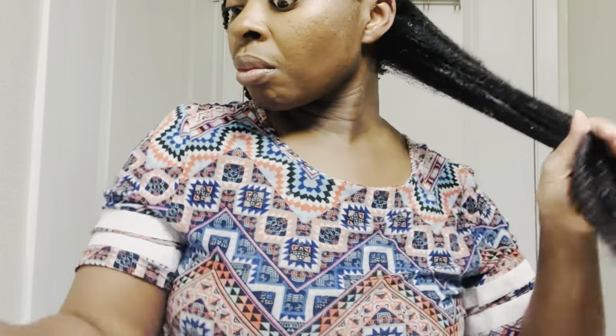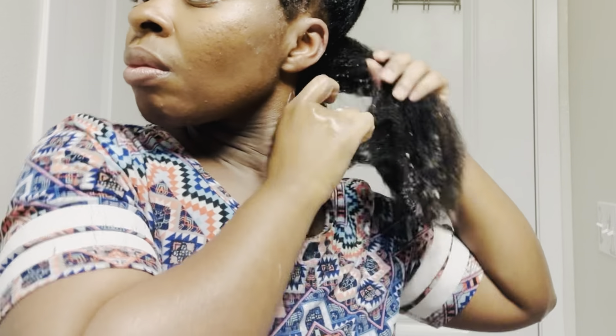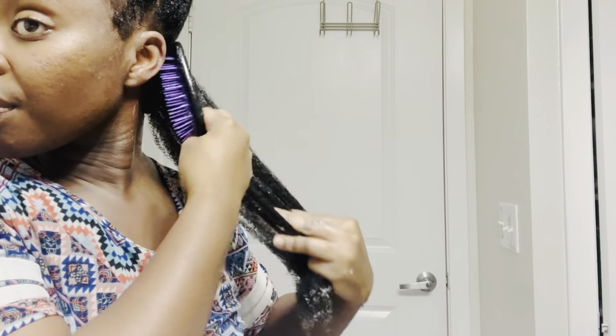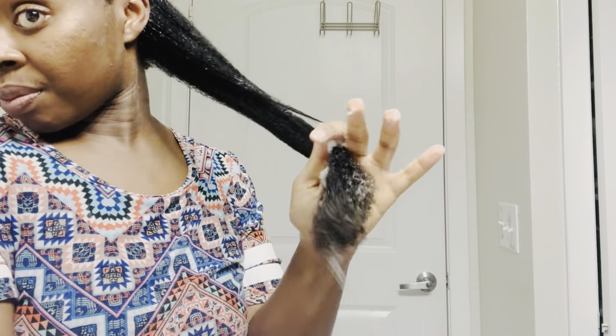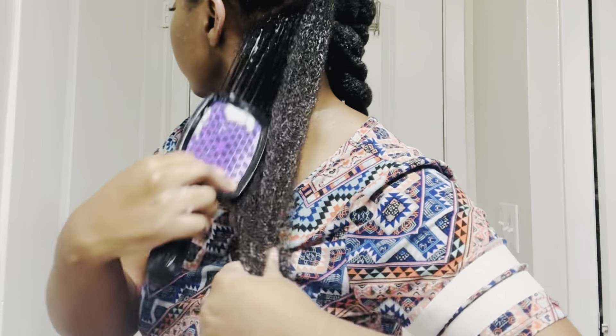I used the Tresemmé conditioner for this wash day, and also the Suave Professionals Almond and Shea Butter Shampoo. I can leave the links in the description box. This was a very pleasant wash day and I look forward to continuing to use this hair brush. This is certainly an update to my wash day routine — I guess I really just needed to find the right brush because I haven't really liked any brush on my hair until now.